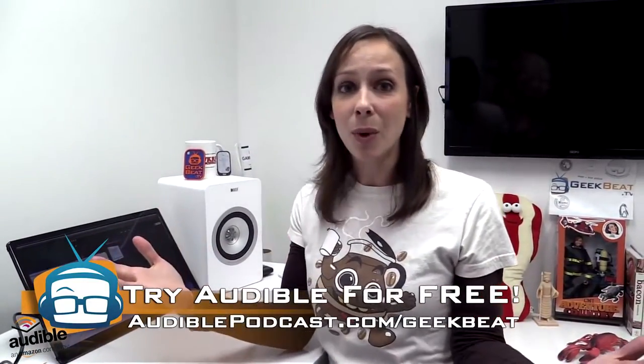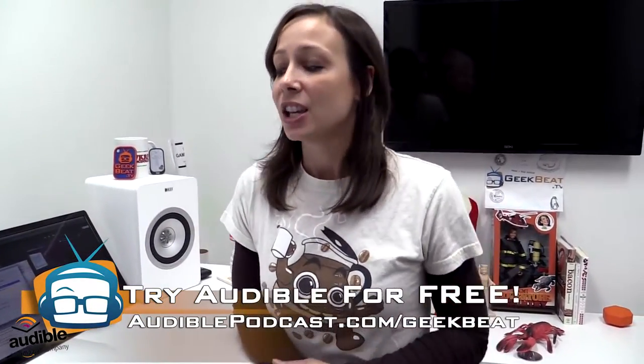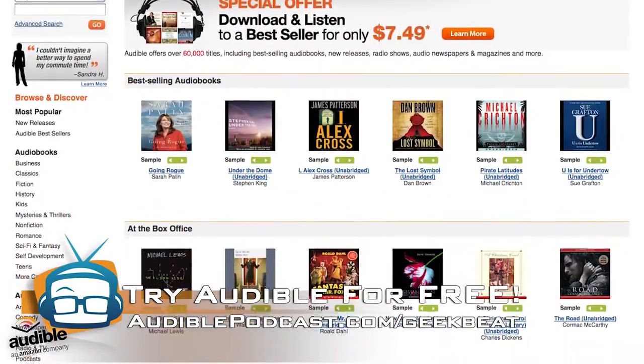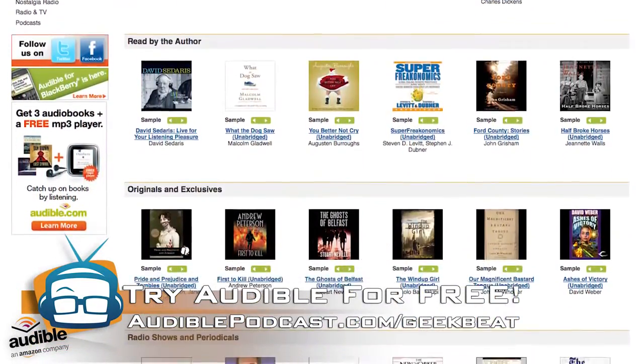You guys leave a comment below. If you have any questions or thoughts, or have one yourself, I want to hear them. And while you're setting up your AOC monitor, you can listen to an Audible podcast, a book, whatever you want. They have over 100,000 titles to choose from. You can get a free audiobook at audiblepodcast.com/geekbeat.